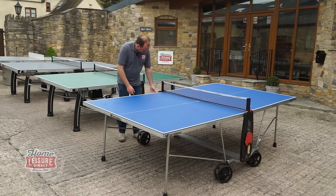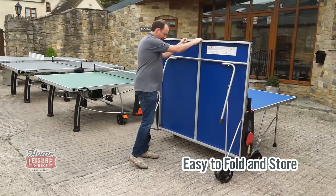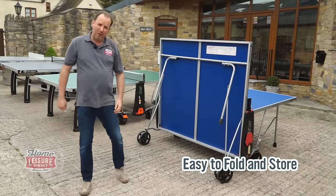It is dead easy to fold up. You literally just push that button either side, lift it up, and it locks into place. Do the same on the other side, and it's very easy just to roll away.